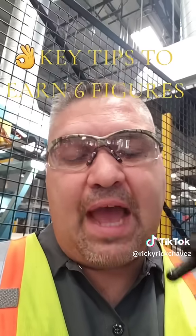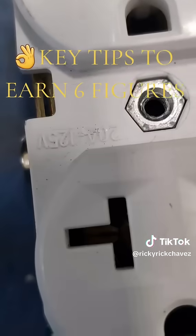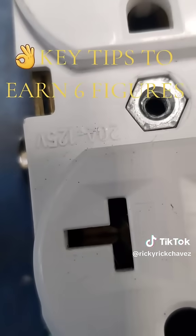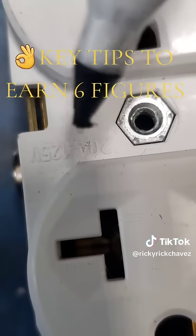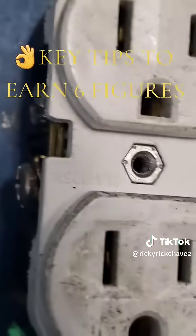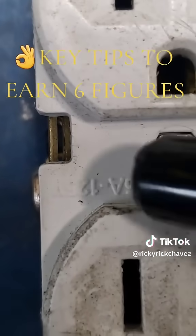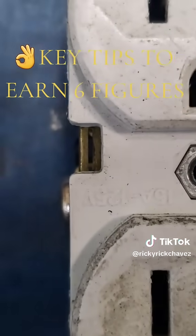If you want to be absolutely sure, you can always look at the writing on the face of the receptacle. If you look at the face of this receptacle, you can very clearly see right here it says 20 amp, 125 volt. And if you look over here on this receptacle, you can clearly see it says 15 amp, 125 volt.